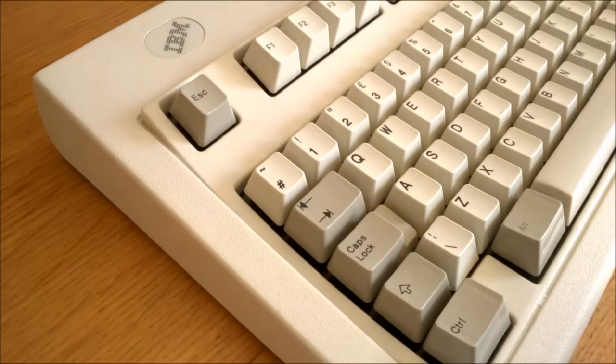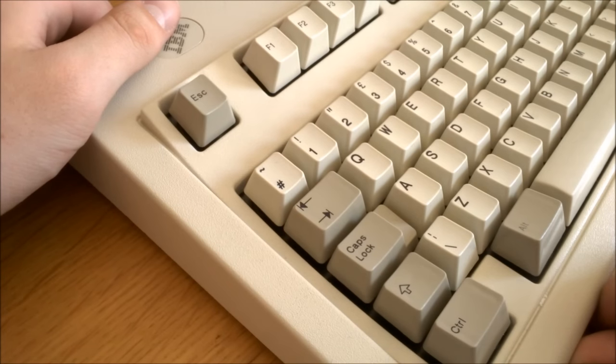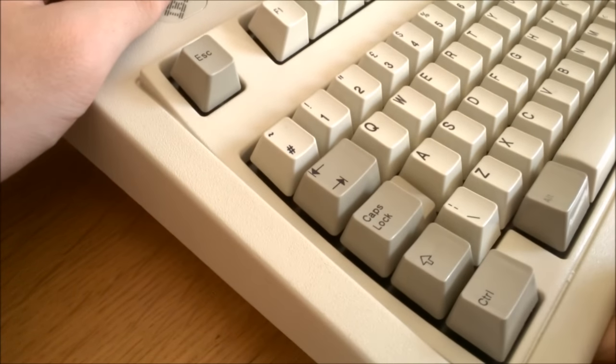I have many mechanical keyboards lying around here that are 20 or 30 years old, and most of them still work admirably. Moreover, the boards themselves are generally way tougher and more solid.